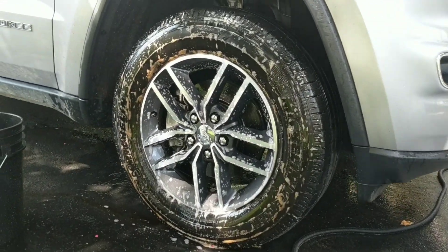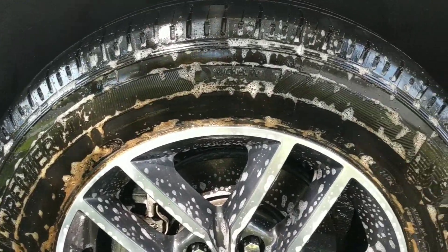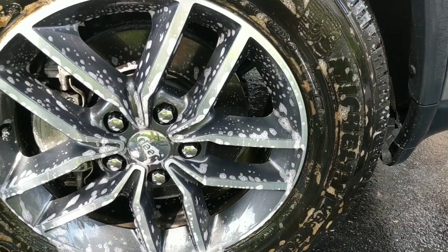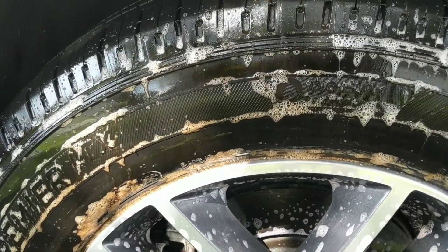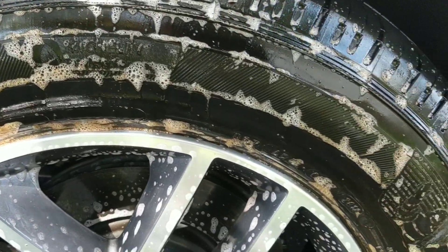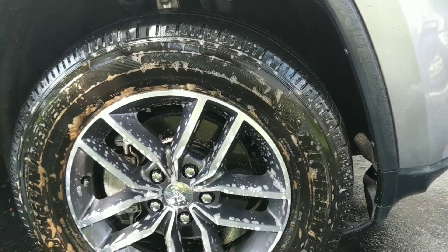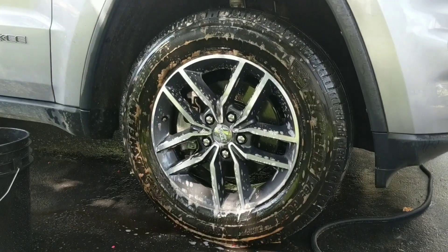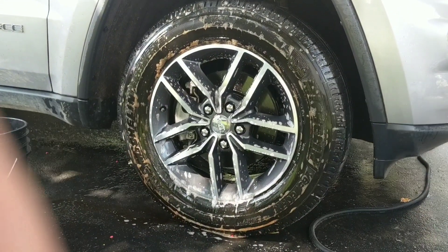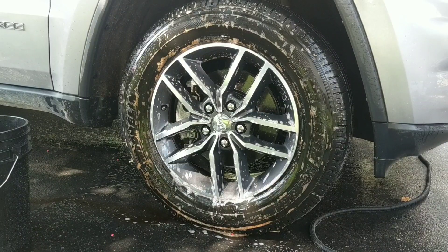We're going to let that sit for a minute. I'm going to pull you in close, let you see the kind of cleaning effects it has without even touching it. I think a majority of cleaners are going to have the same result when you've got tires that dirty, but still, it's fantastic looking. We're going to let that sit for just a few more seconds.